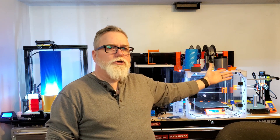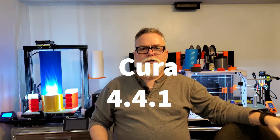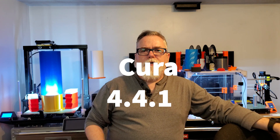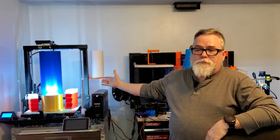All of these printers are running slices out of what the community would probably consider to be their default slicers. For the Prusa machines, it is Prusa Slicer, most current version — 2.1 I believe. And for the Ender 3, it's whatever the current version of Cura is as of today. That one updates so often I lose track. Cura is also the slicer for the Raptor 2.